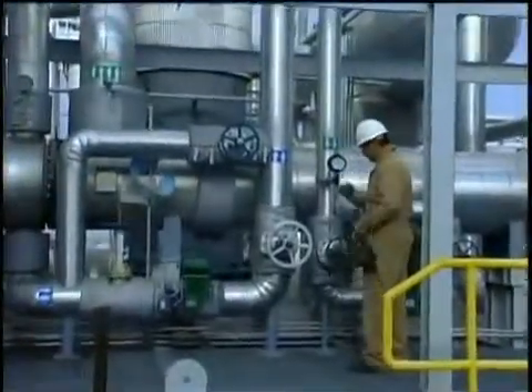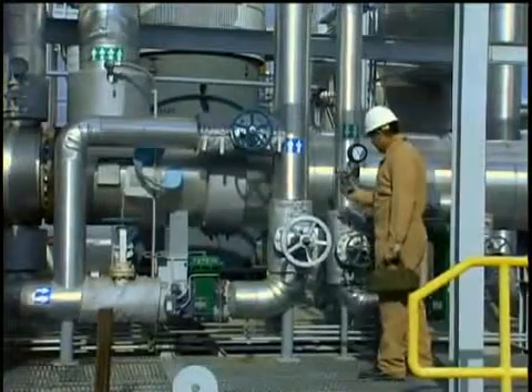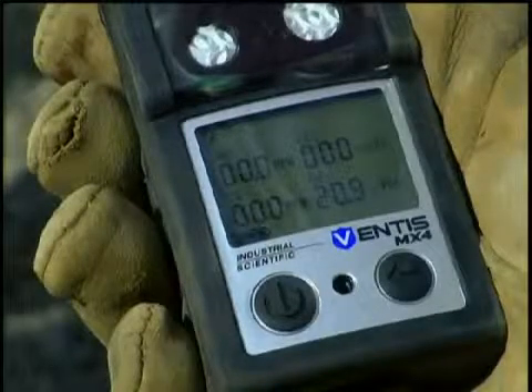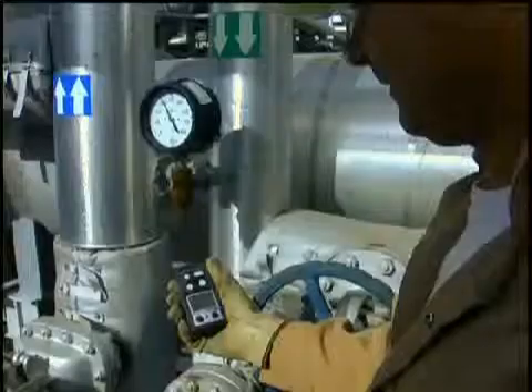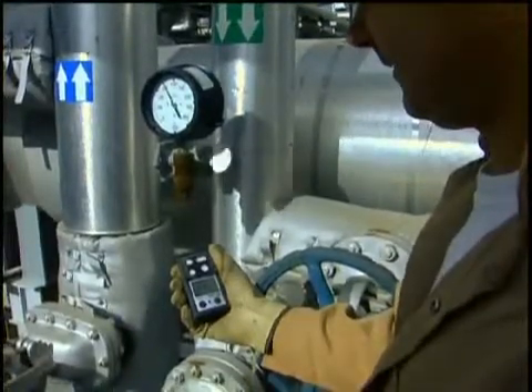The Ventus MX-4 is the next evolution in Industrial Scientific Corporation's state-of-the-art handheld multi gas monitoring instruments. The Ventus MX-4 is constructed of a durable composite material wrapped with an impact absorbing rubber over mold. The unit can be configured as a diffusion or aspirated instrument.